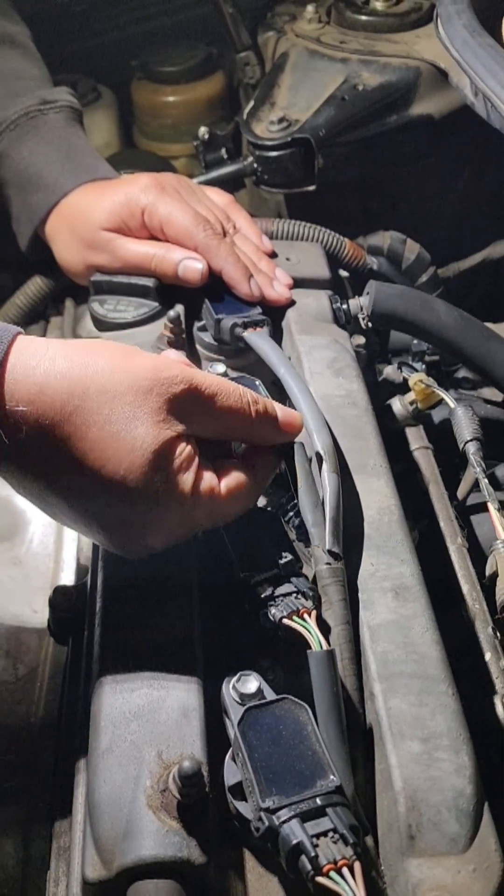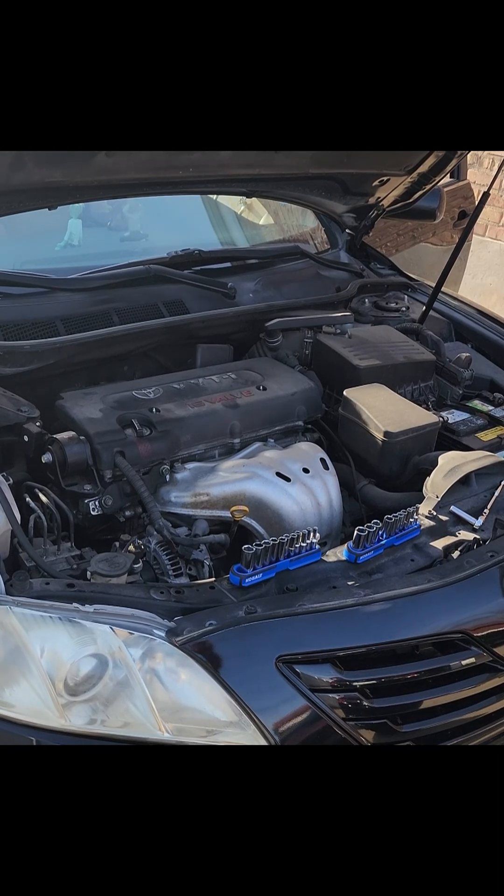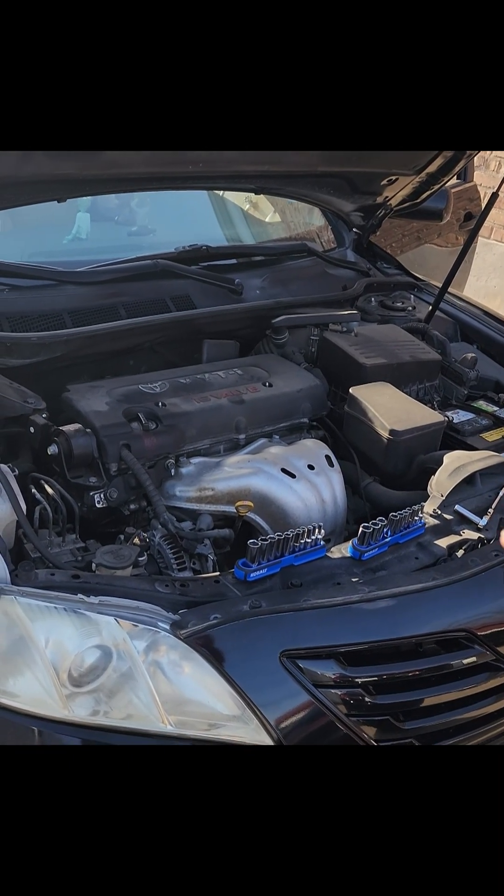Have you taken your car to a shop lately and it still doesn't seem to run right? You won't believe what I found on this 2009 Toyota Camry with 150,000 miles.